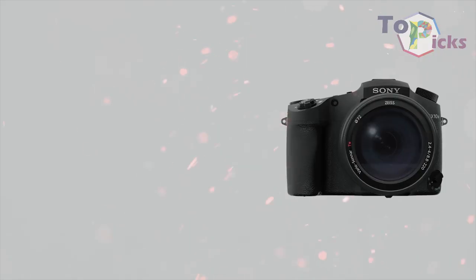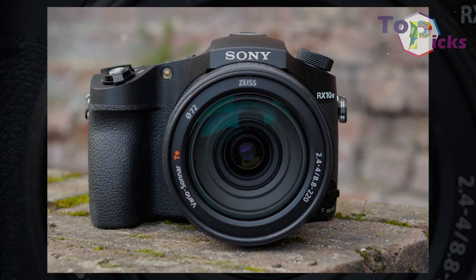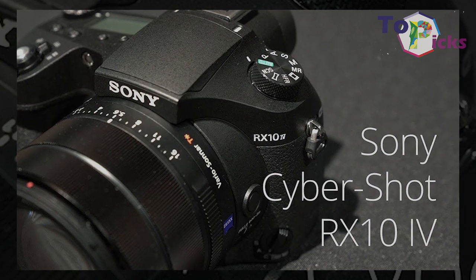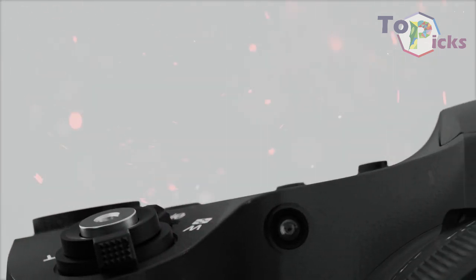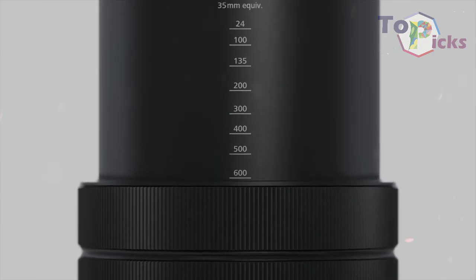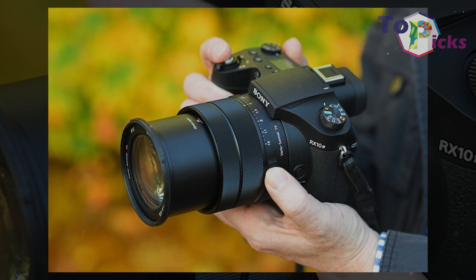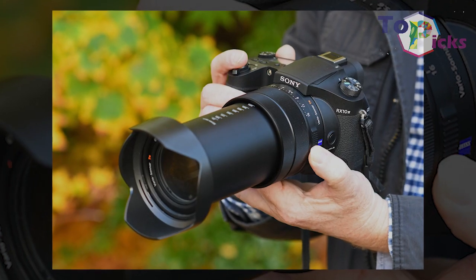Not only will you get superb video recording, you will also get a touch-sensitive screen and an excellent EVF, plus generally very good handling. The 5-axis image stabilization comes in handy when you use that long lens. This bulky and pricey camera can shoot both RAW files and JPEGs, while a full complement of shooting options are available for enthusiast-level photographers.